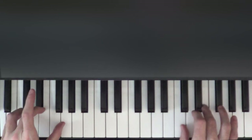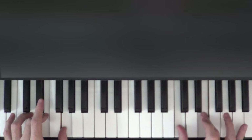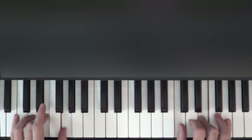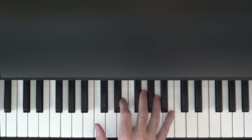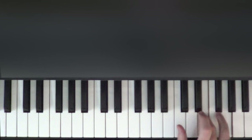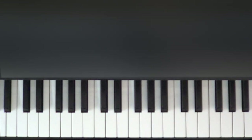When we play this E and G again, the right hand is going to play a C and E with fingers one and three. So the right hand by itself: E and G twice, and then C and E twice.